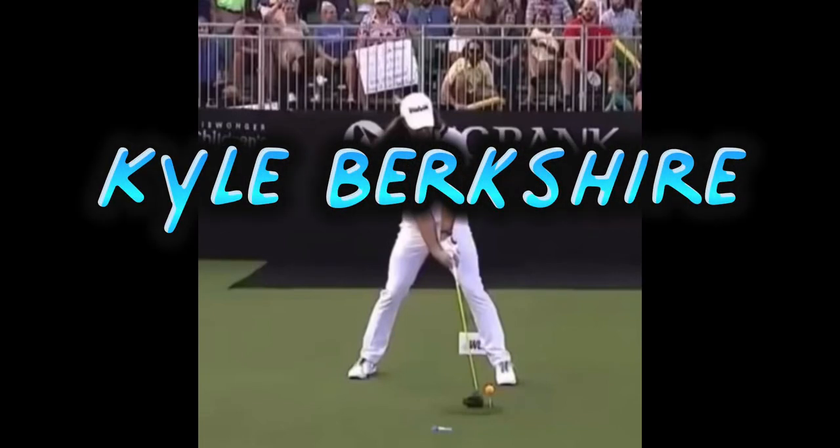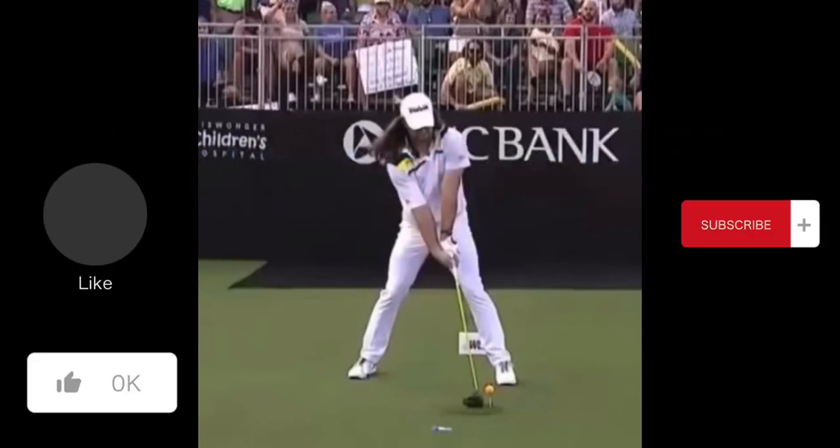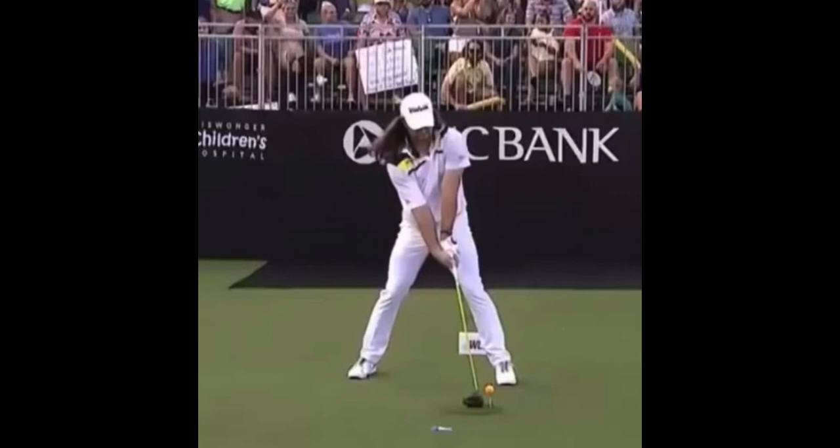Kyle Berkshire, one of the longest drivers in the world. Let's break down his swing and see how he generates so much power and hits the ball so far. We'll start with the face-on view. The first thing to notice is how strong his grip is — left hand way over the top of the grip, right hand under the grip, which is going to help him close that club face at impact.